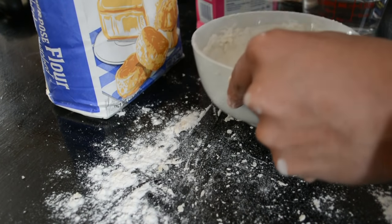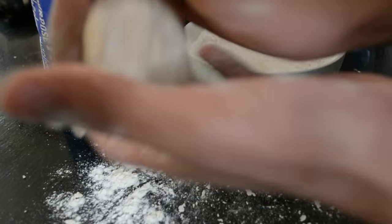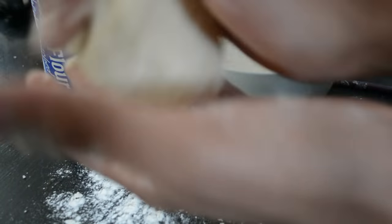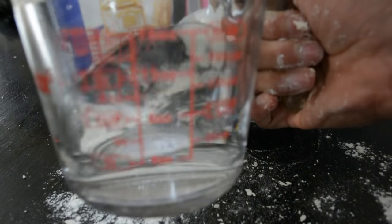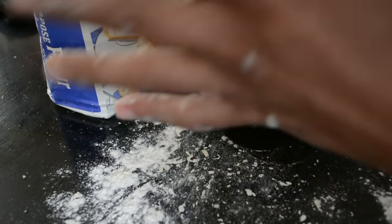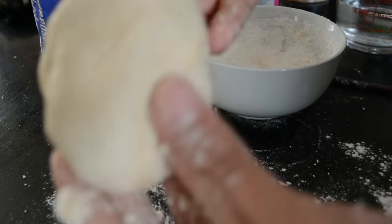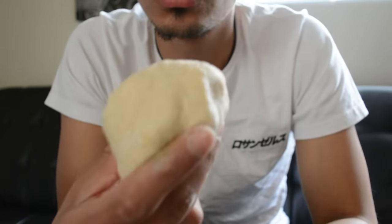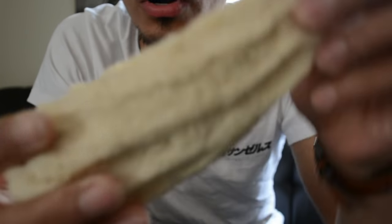I used about half a cup of flour total. It just depends how much you're using and how much you want to make. But right there — that's perfect for me. That's the end result. It's a pretty nice, doughy texture. It's not too sticky and it's not too dry.